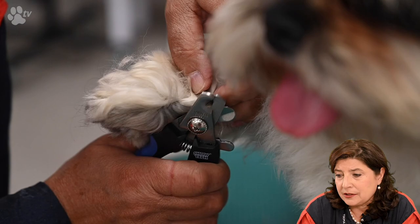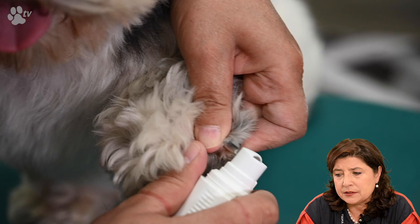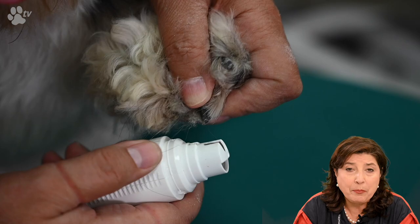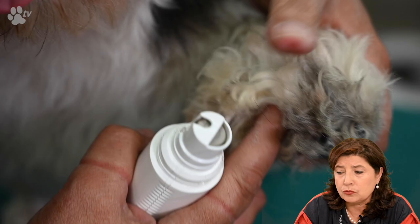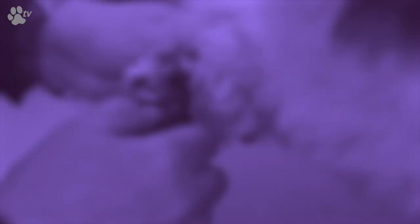And now clipping the nails. Boomer is a dog that goes walking a lot. As you can see, only the side nails are very long — his other nails we're just going to grind a little because they have a slight sharp edge, and we'll take that sharpness out with the grinder. I'm using the cap on the grinder because Boomer has quite long hair and we don't want hair twisting in it. For dogs with short hair, you can take the cap off.